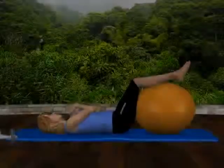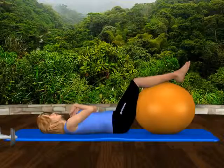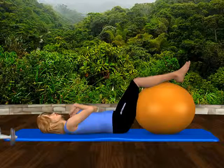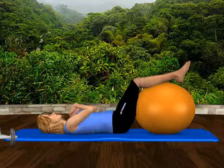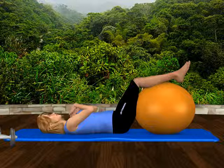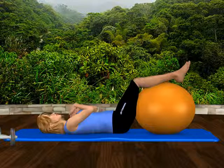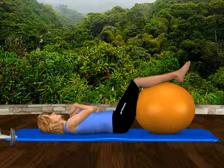Abdominal oblique strengthening. Lie on your back on an exercise mat. Rest your calves on a physio ball, medium or large, so your legs are elevated. Doing this protects your lower back and helps flatten your lower back on the mat. Your arms are gently crossed across your chest.